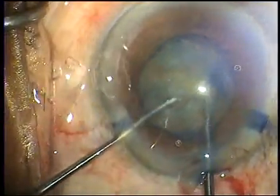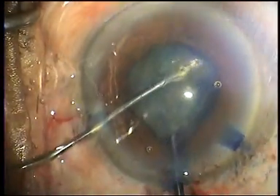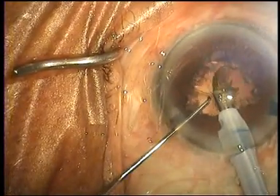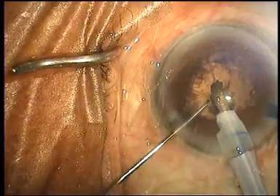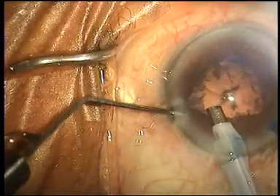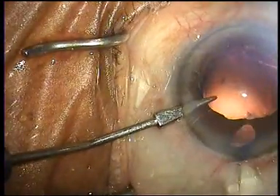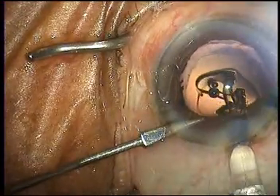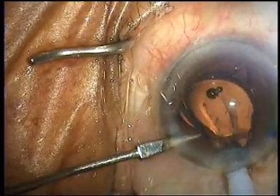A bimanual nuclear rotation is now carried out and you can see that the nucleus is rotating easily, safely, and effectively within the bag. After the phaco is over, the eye is again stabilized with the eye lock and the lens is inserted easily into the capsular bag.